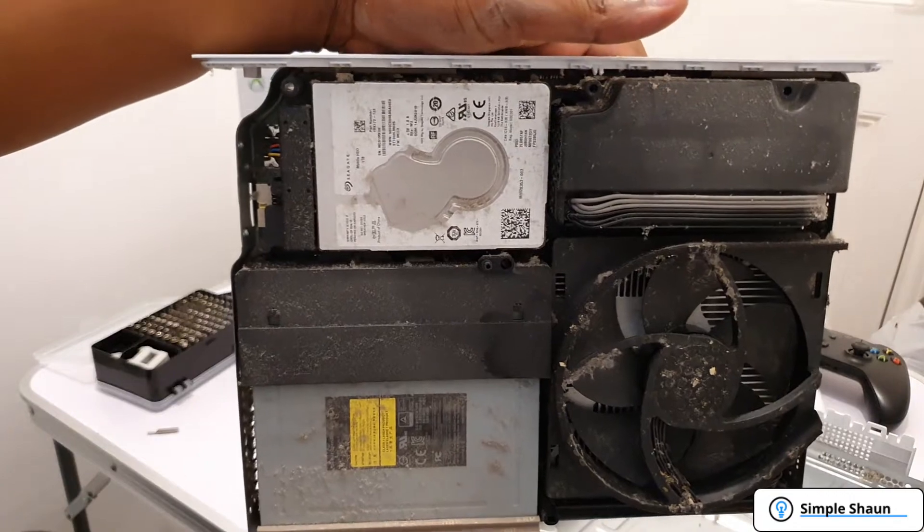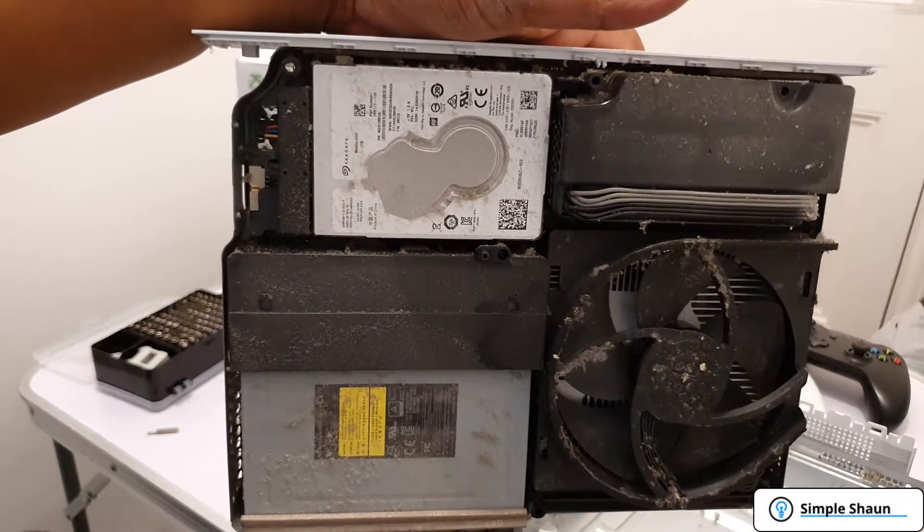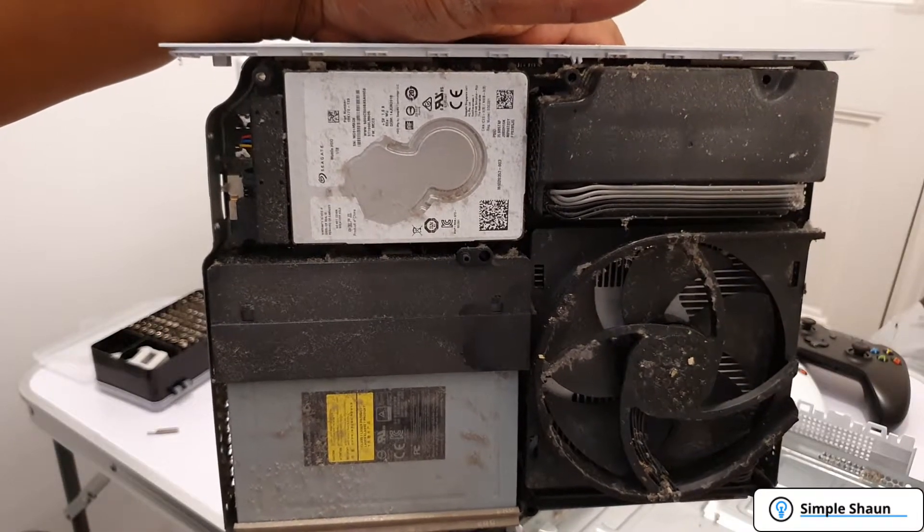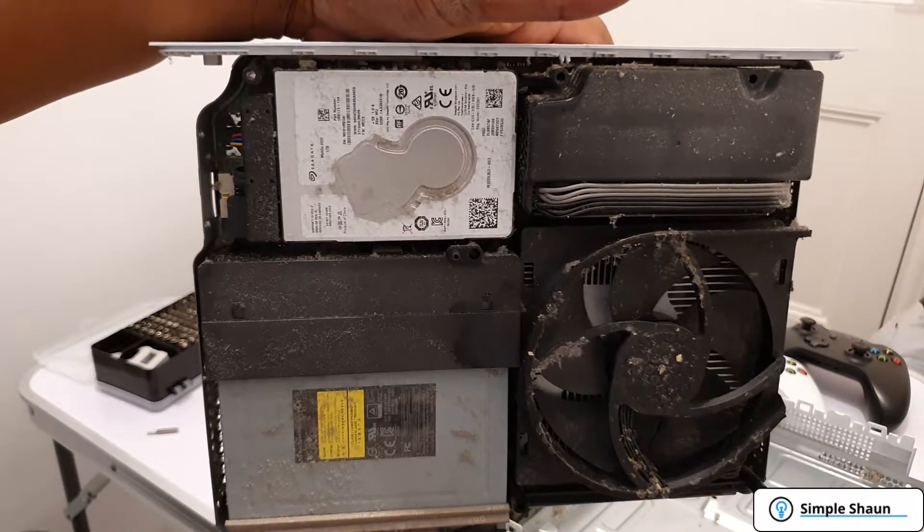As you can tell, it's extremely dusty inside — this has had very heavy use. We're going to take the final few bits off and see what's going on underneath.